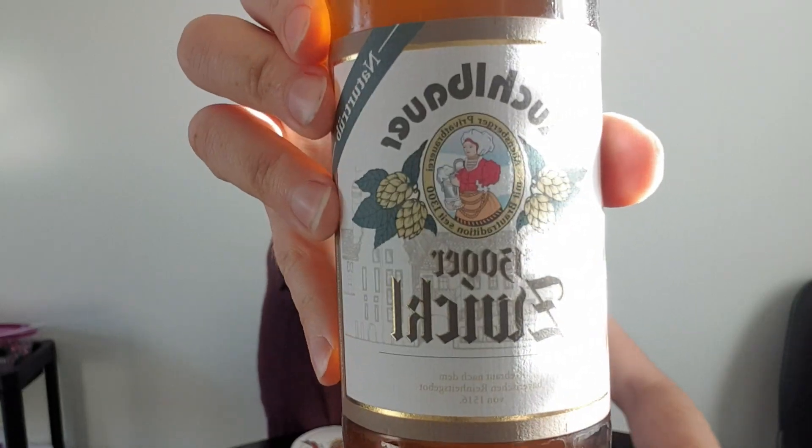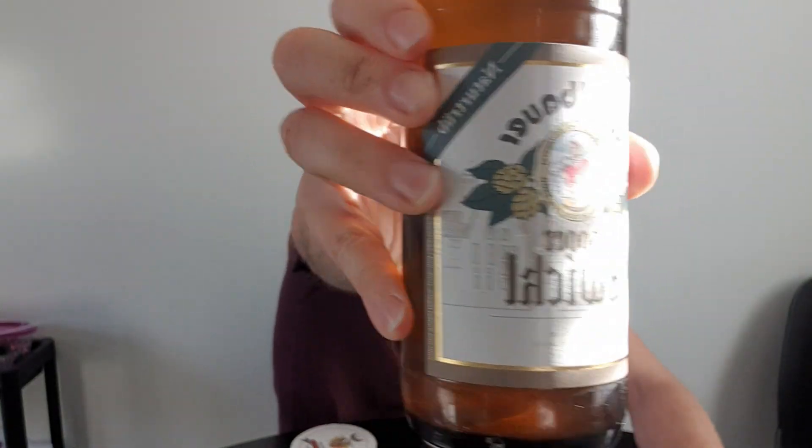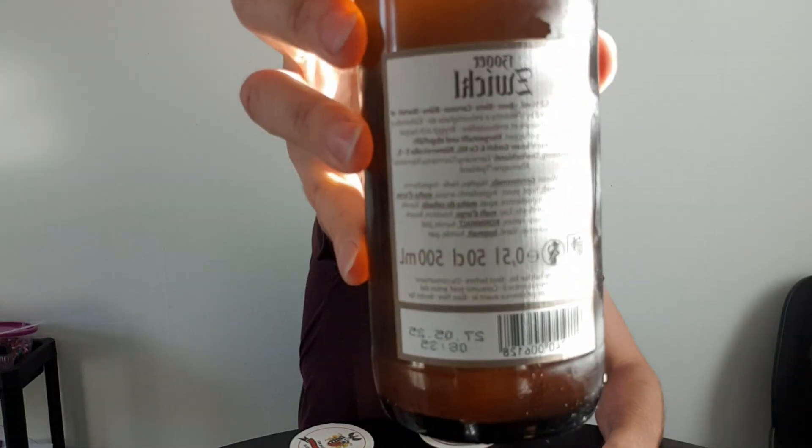Here is a closer look at the label. Kuchlbauer 1300er Zwickl - always right time for a Zwickl - Naturtrüb of course, unfiltered. Here is the crown cap, and here is the back label with some information. I'm gonna read the information later on in the review, but let's start with opening up the bottle.